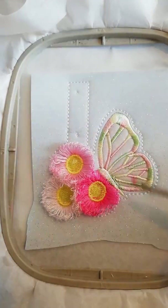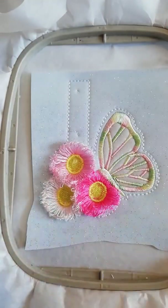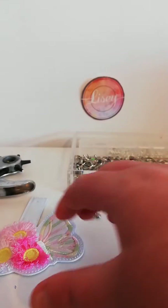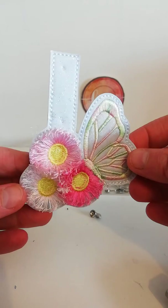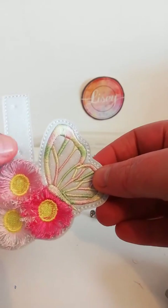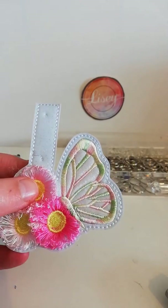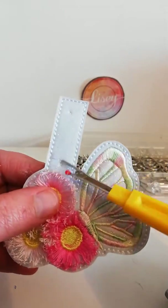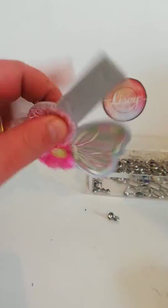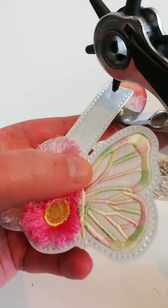I'm going to cut the design out and add my rivets. I have just cut the design out and what I'm going to do is punch these two little guide holes. You can see here there's one there and there's one there. I'm going to punch them out now using what I use for all of my designs, which is a revolving hole punch.